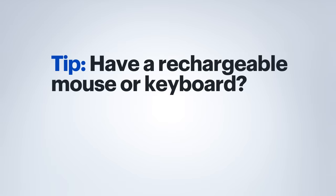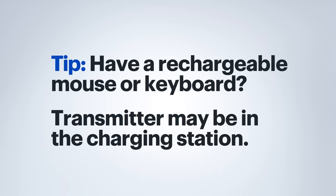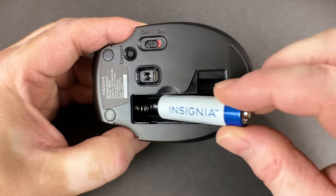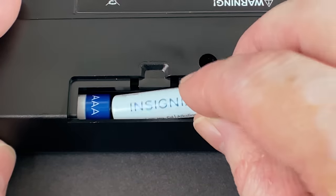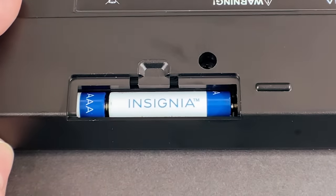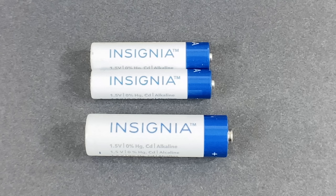If you have a rechargeable mouse or keyboard, the docking station that charges it will often have the transmitter built into it. Next, install the batteries in both devices, making sure that they're aligned with the symbols in the battery compartment. Now it's not uncommon for the keyboard to use differently sized batteries than the mouse, so be sure to check your manual for the correct sizes.